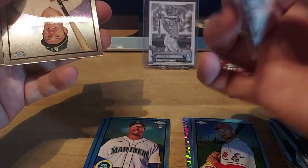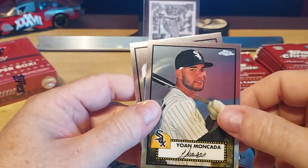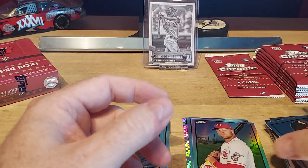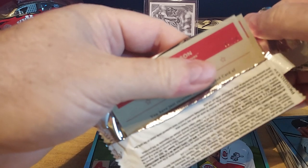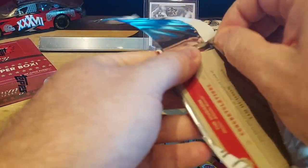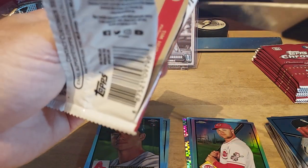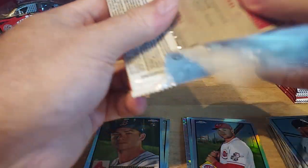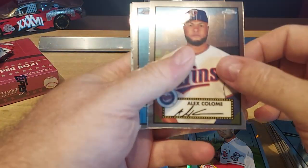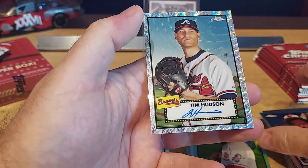Dahlbach — that's a good rookie. Kana, a bit of a reflection from the light. Moncada, Tim Anderson — base and base. We got a definitely short print there: Tim Hudson. I see it right there — I don't want to reveal it too early. That's probably our auto too. The autos are in the back.